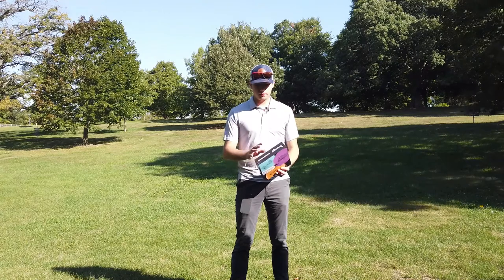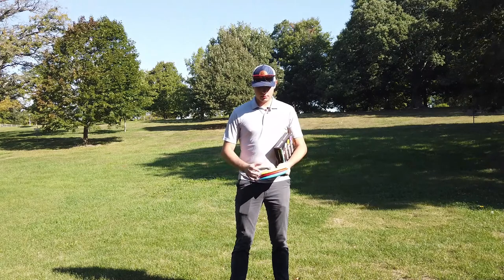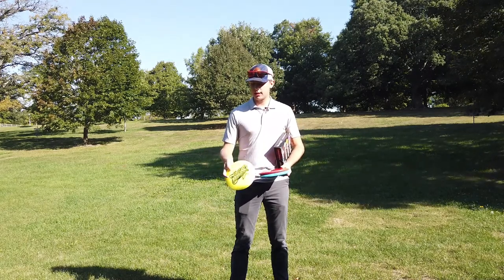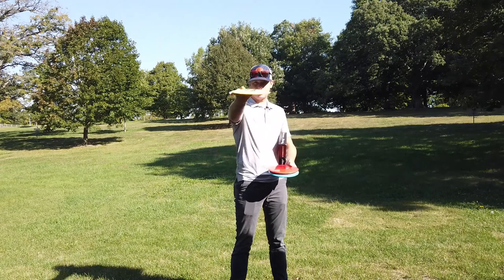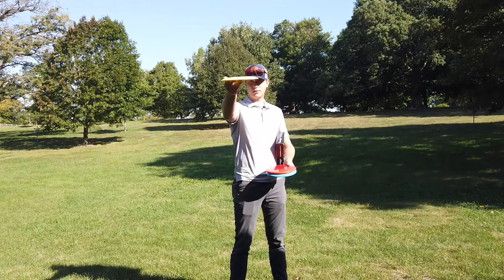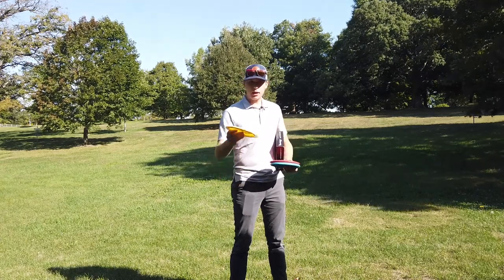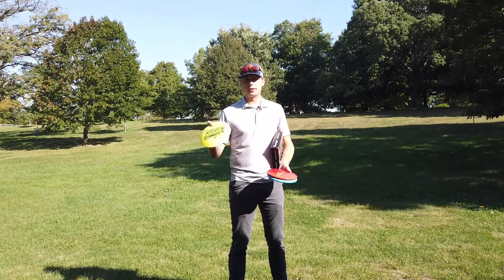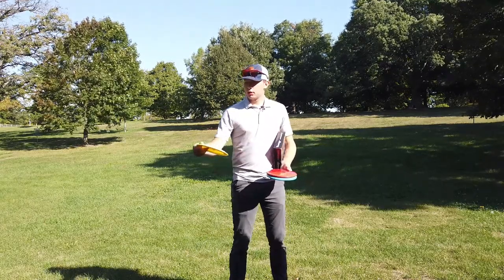This starter set comes with three discs. First is the distance driver, the Basilisk — a 12-speed, 5-glide, -4 turn, 1-fade distance driver. It's super domy, probably the domiest disc I've ever felt, with a really flat wing. This thing is going to be pretty understable, but for newer players with slower arm speeds it's going to give a whole lot more distance than another disc — at least that's what Divergent is claiming.